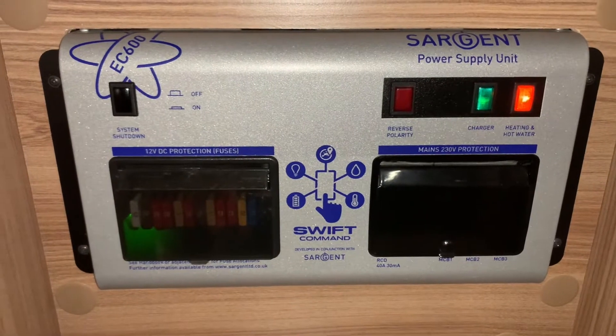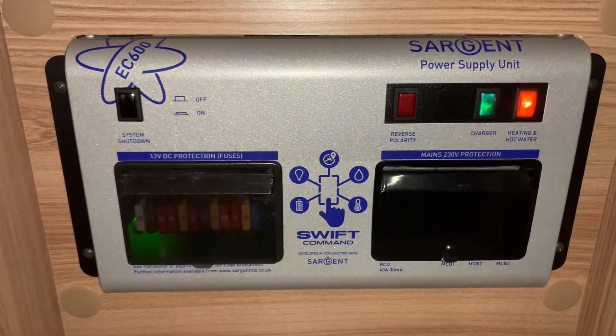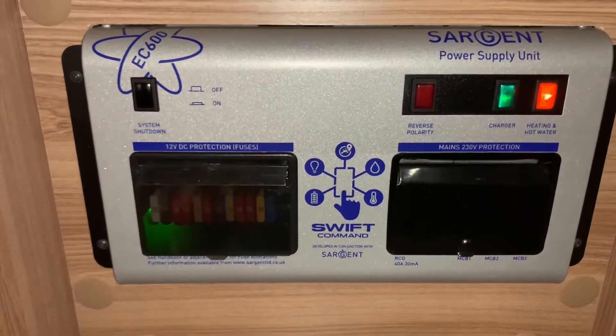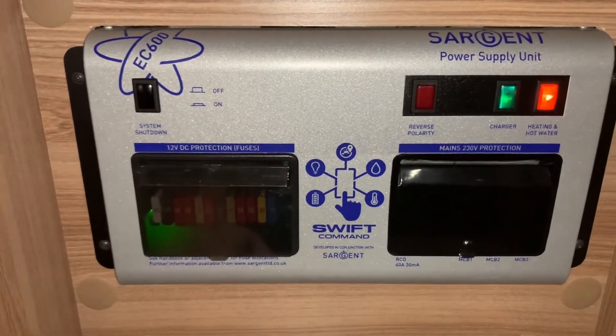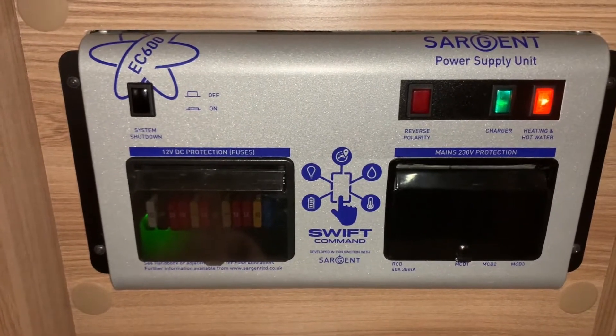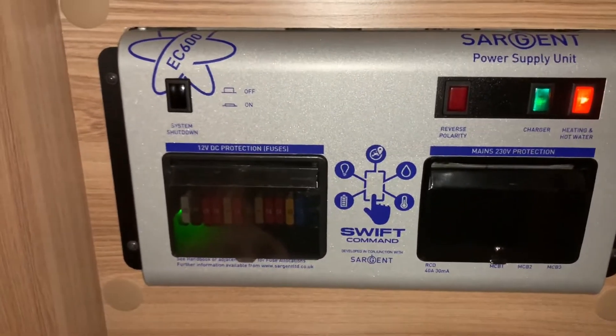Hello there, it's Sev from Three Counties Motorhomes and welcome to the video guide on the Sargent EC600 power supply unit. If you've had a vehicle with an EC400 or 500 then there's not really going to be much of a difference here — it's just a bit more of a modernisation and streamlining.